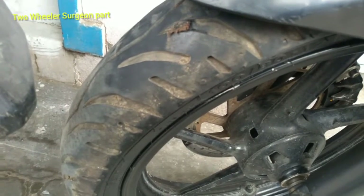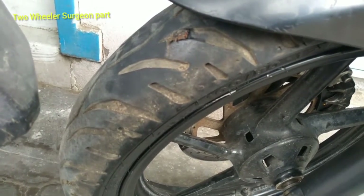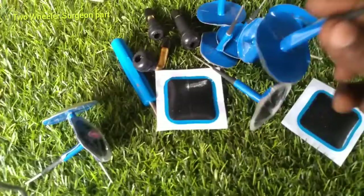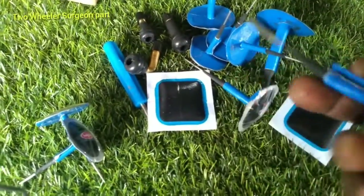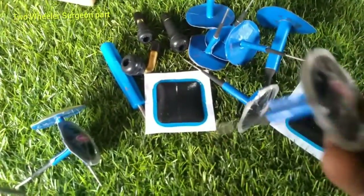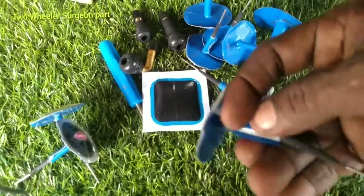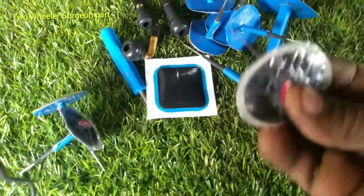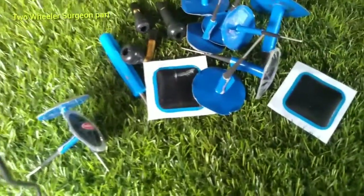We have to use the puncher on the tire. The tire is closed to lock the tire. This is the solution.